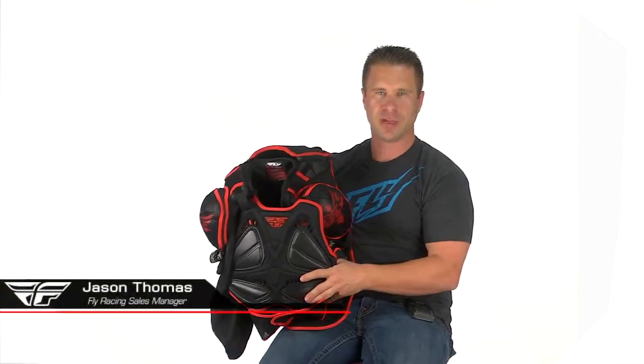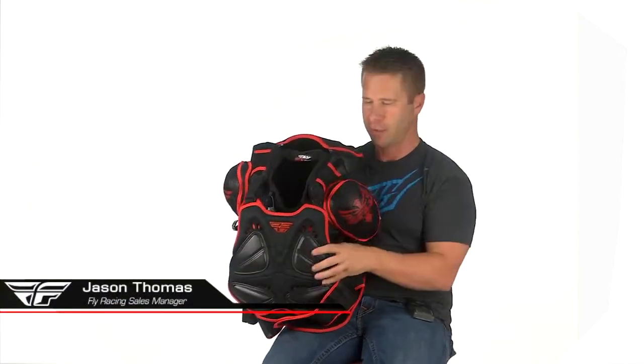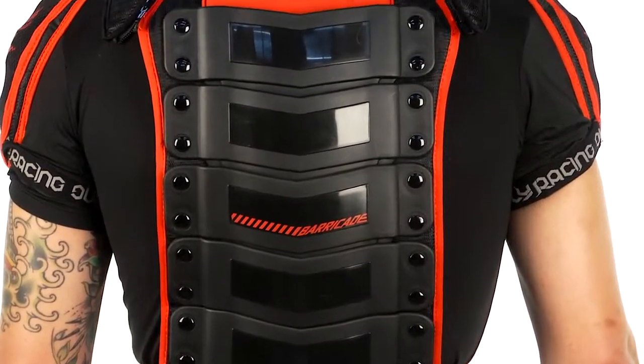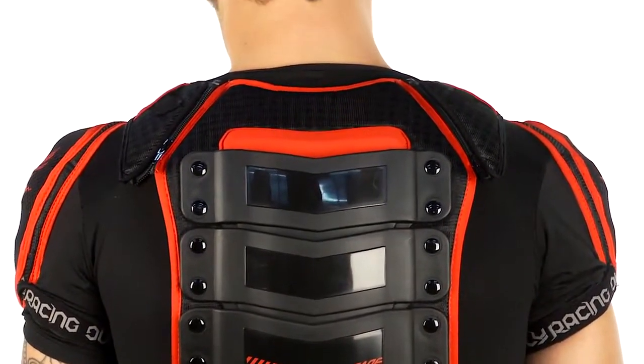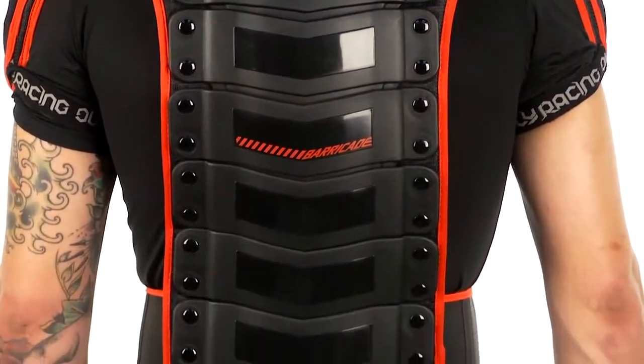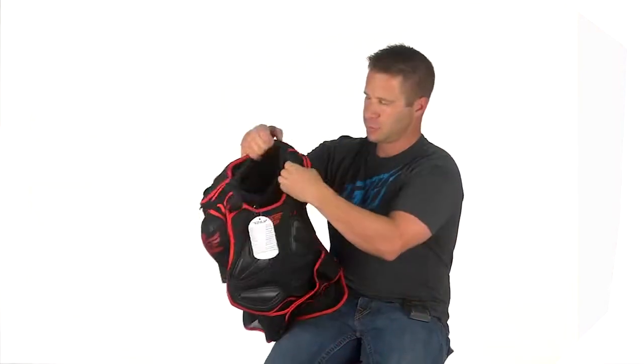This is the Fly Barricade body armor in a short sleeve version — very similar features. The back padding also bends just like the long sleeve version. All these panels and protection are removable and cleanable. We have the stretchy jersey material that basically fits around your body.